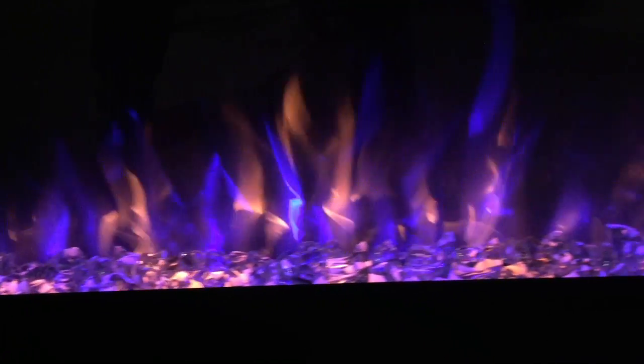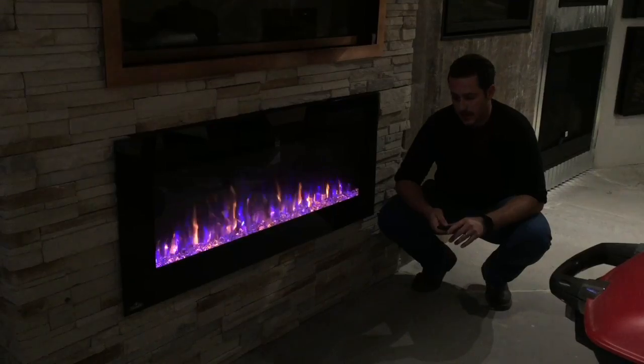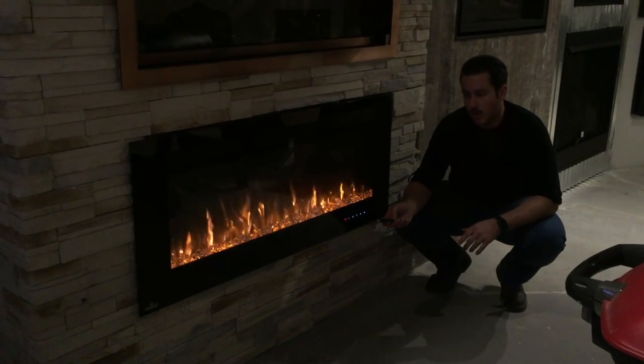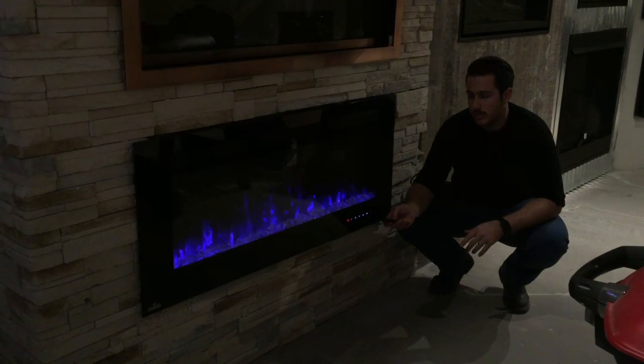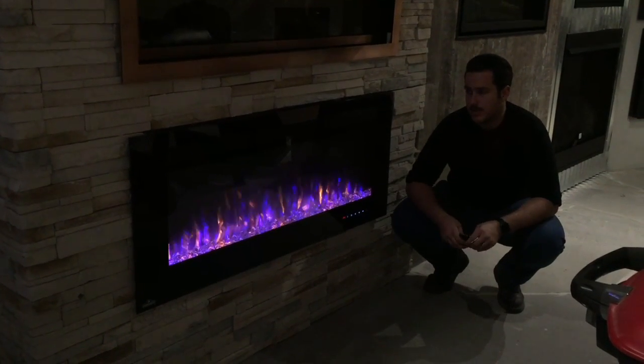You can see here, it's a pretty looking flame. It lights up a room. It's a very good accent piece. It comes standard with a remote that you can use to adjust the flame. You can either go to orange, you can go to blue, just depending on what you want. You can do a mix together and see what you have.